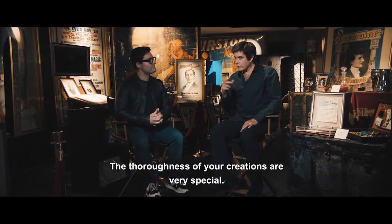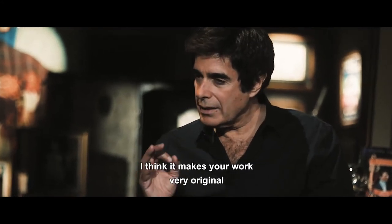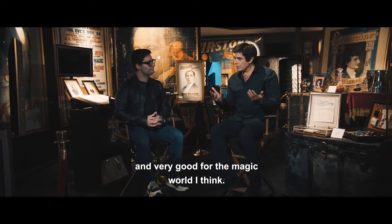The thoroughness of your creations are very special. I think it makes your work very original and very good for the magic world, I think.